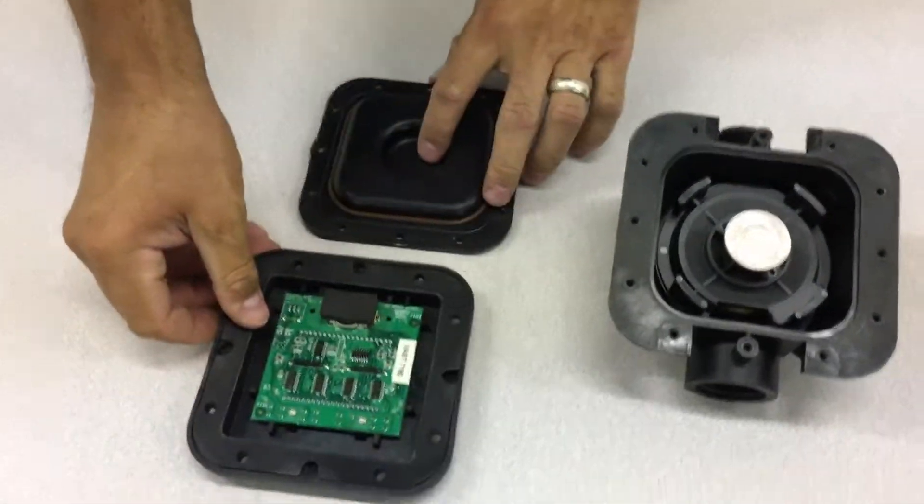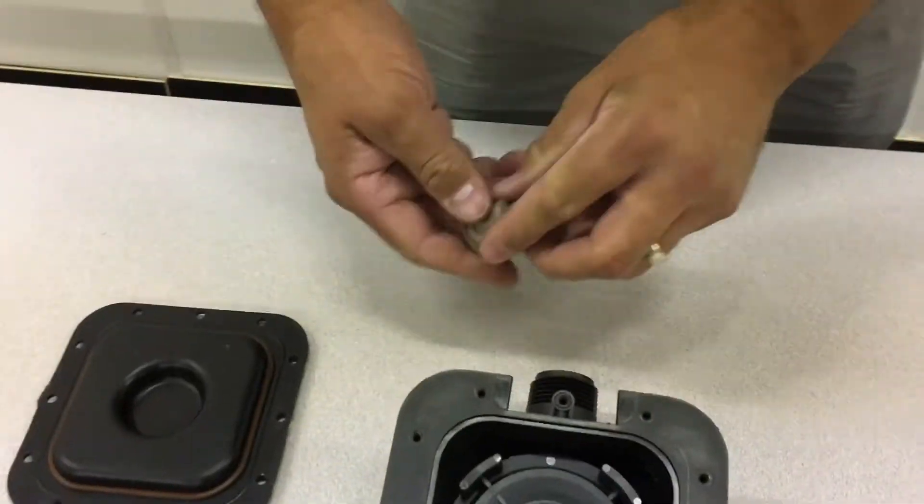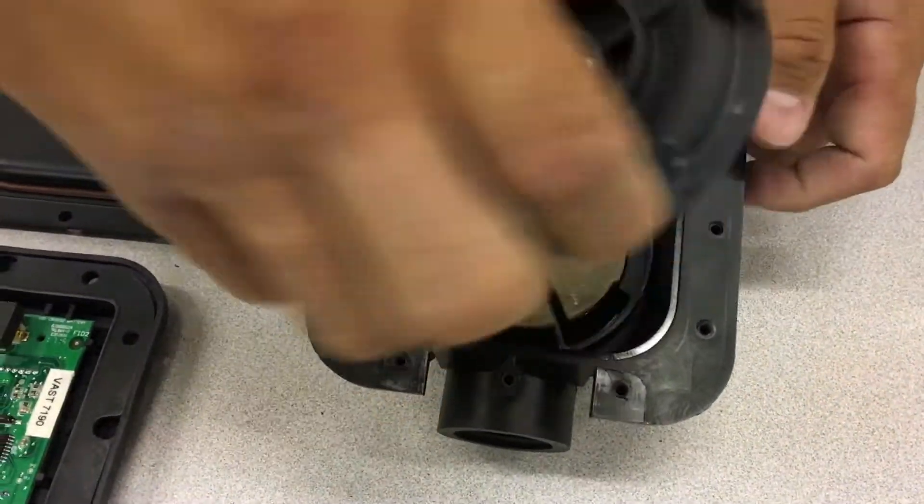Now begin removing the metering chamber kit. There should be four parts to it and a gasket underneath. If you remove the gasket, the meter is completely disassembled.